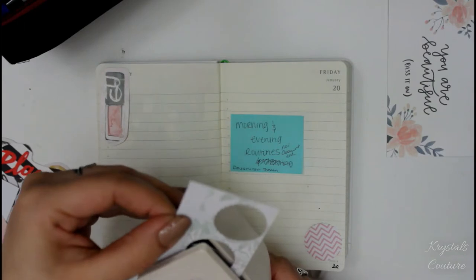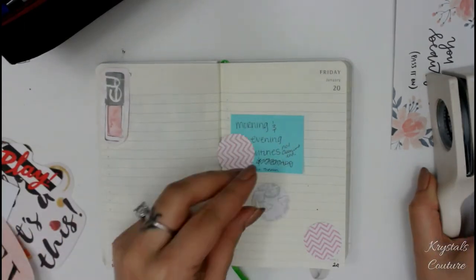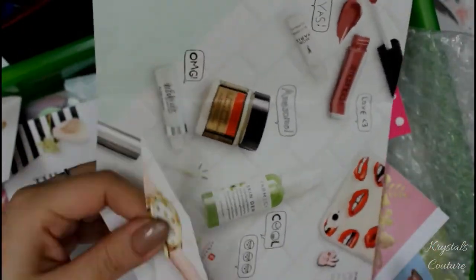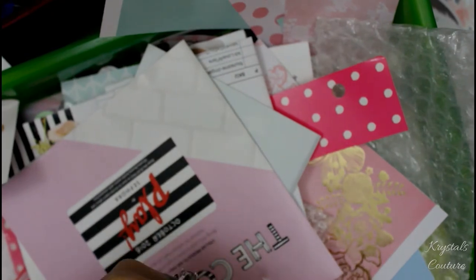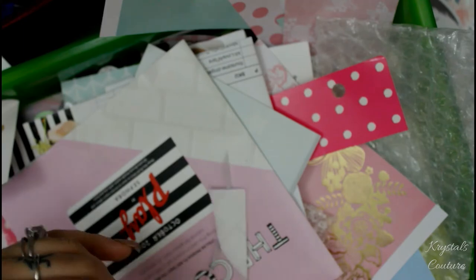These are pages I have not used because I got this planner pretty late, so this is like from January and stuff. I wanted to go ahead and write — as you see here it says morning and evening routines — and I'm basically going to do something like goals.